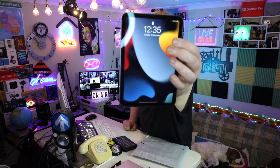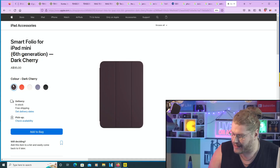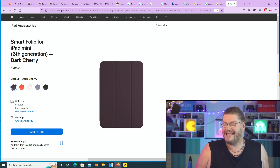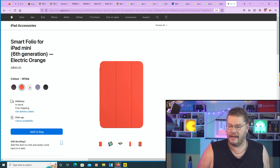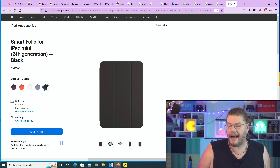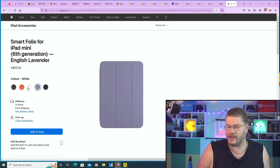Do you guys have yourself an iPad mini? If you do and you're looking for a case for your iPad mini, or iPad, or anything — you're just interested in cases — well you've come to the right video. Today we're going to be unboxing a case for my iPad mini sixth generation. Now look, there are a few different colors you can get.